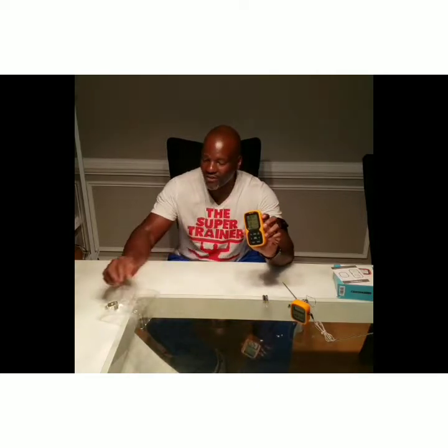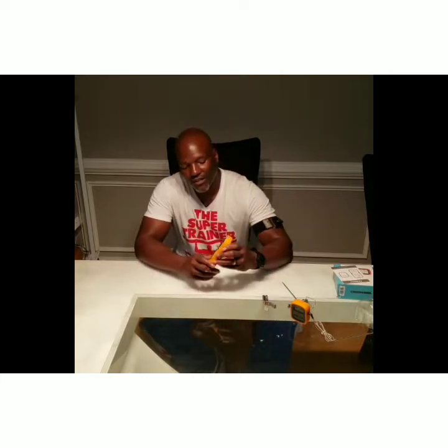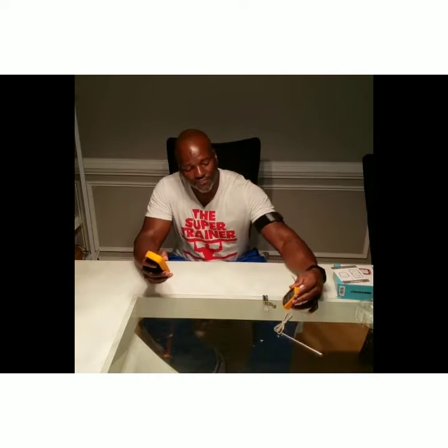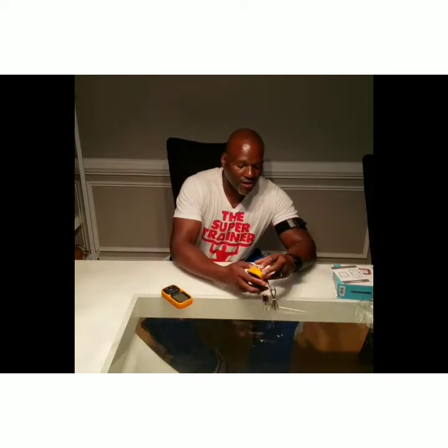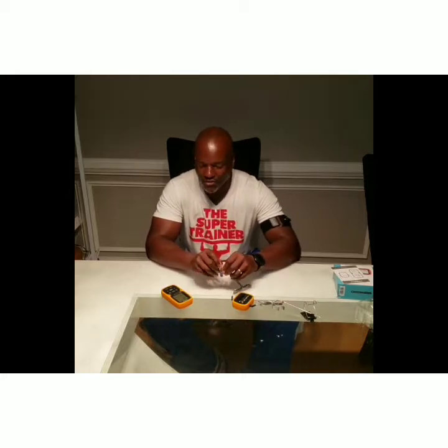There we go — the power lights up. The instrument shows which type of heat is on. Also, this device right here, you have to put batteries in this device also so it can communicate with the control board.